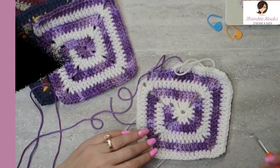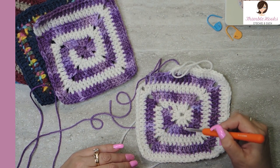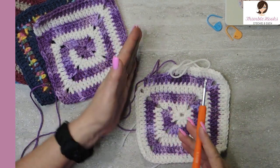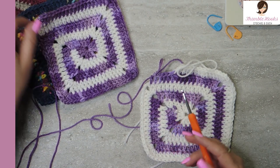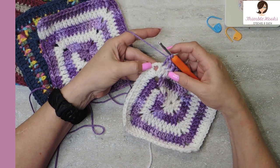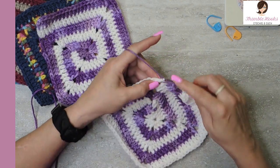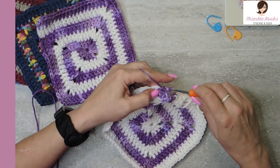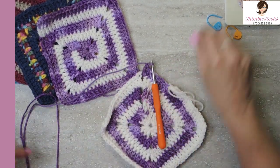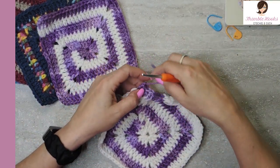All right, so here we are — we're almost done. You can see this one, two, three, four, five; one, two, three, four, five; one, two, three, four, five; and one, two, three, four, and five. So we're just going to work out to this edge just like this. I'm going to show you how to finish this off. When we get to the very end here with the purple, I'm going to put two double crochets into this corner and finish off my purple.